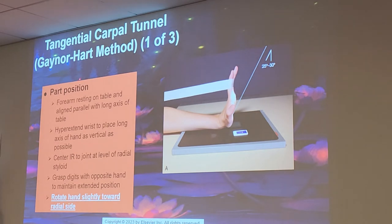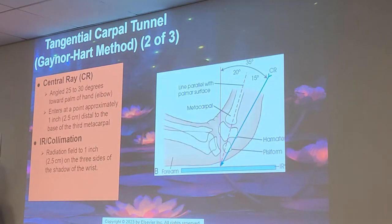Everybody should get this one — nobody should miss it. The CR is angled 25 to 30 degrees towards the palm of the hand and elbow. It enters at a point approximately 1 inch distal to the base of the third metacarpal. The IR and collimation radiation field is 1 inch, or 2.5 centimeters, on the three sides of the shadow of the wrist. Make sure you know that angulation: 25 to 30 degrees towards the palm of the hand.